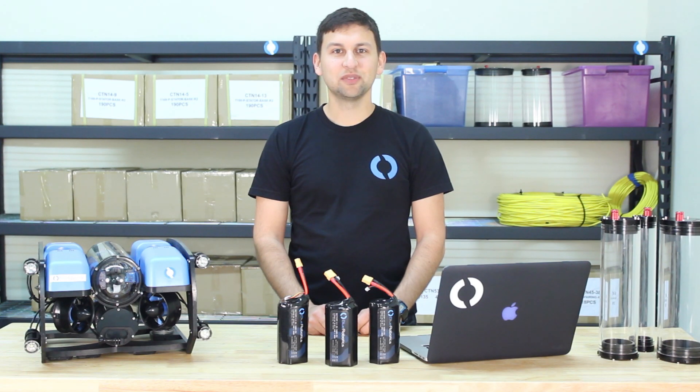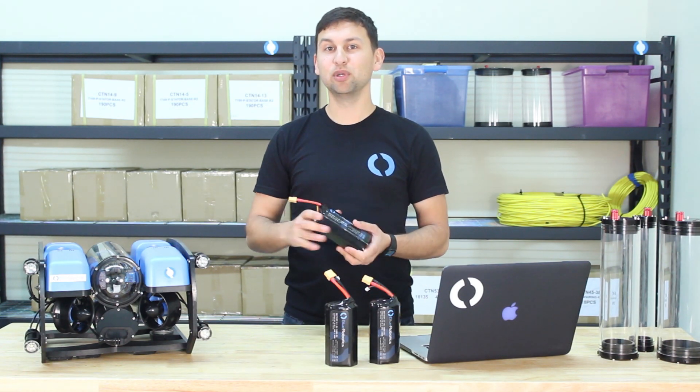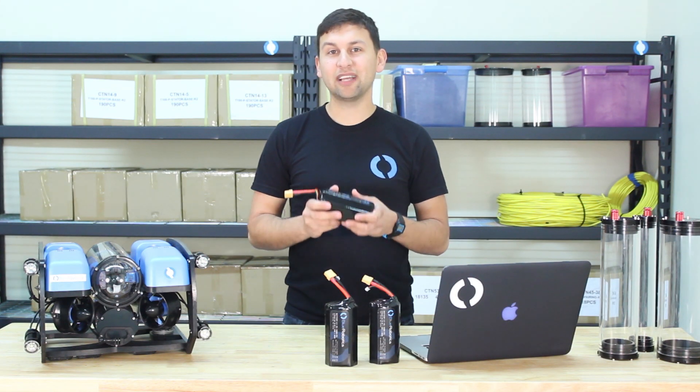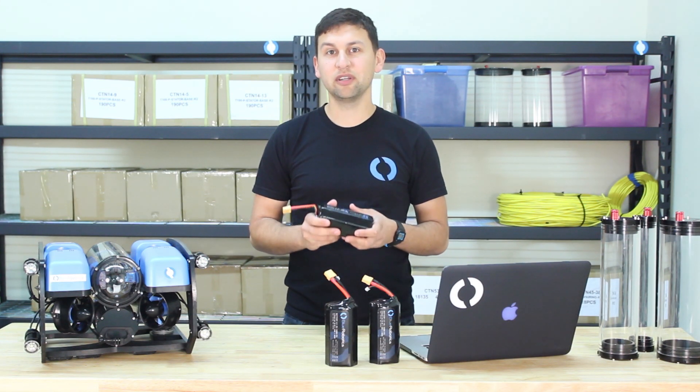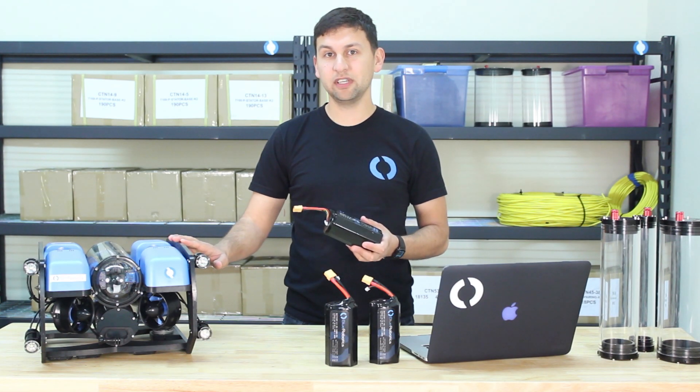Hey guys, Rusty here at Blue Robotics with a new product update. Today we're launching a custom designed battery for the Blue ROV2. This battery packs almost double the capacity compared to the battery that we currently recommend, meaning longer dive times for the ROV and much more convenience and reliability for you.